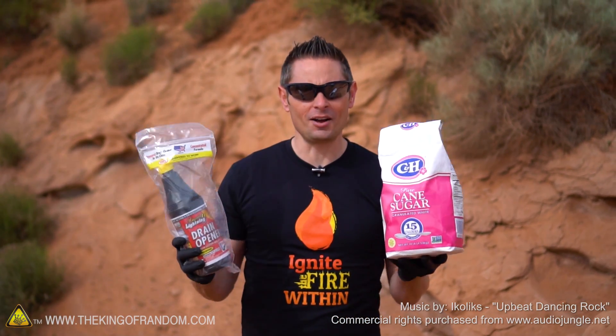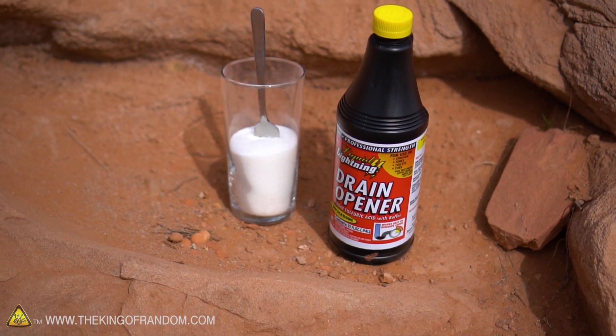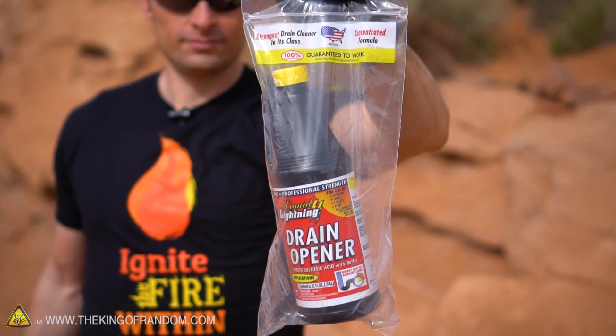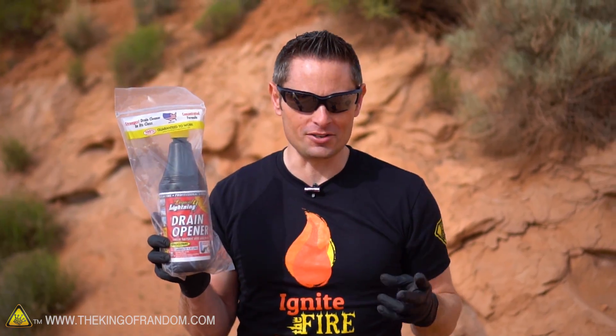Hey, what's up guys, welcome back. Today I thought it'd be fun to play with some off-the-shelf kitchen chemistry. To prepare for this experiment I went down to the local super center and picked up two main ingredients: a bag of white sugar and a bottle of drain opener. Now when you get to the drain cleaner aisle there's going to be two main types of drain cleaners.